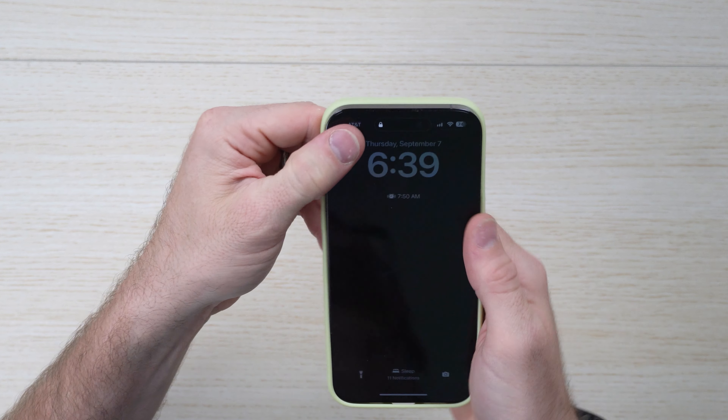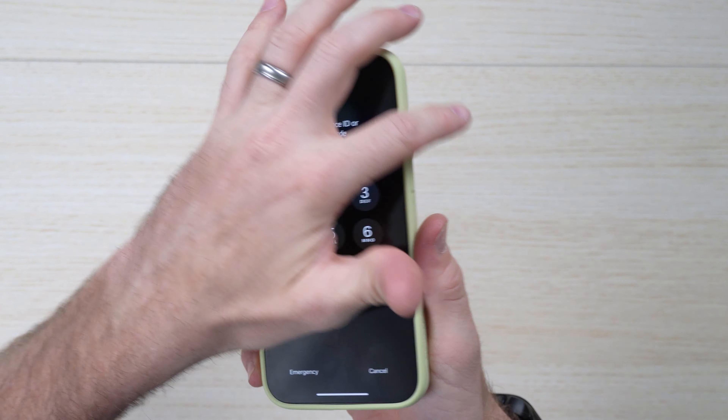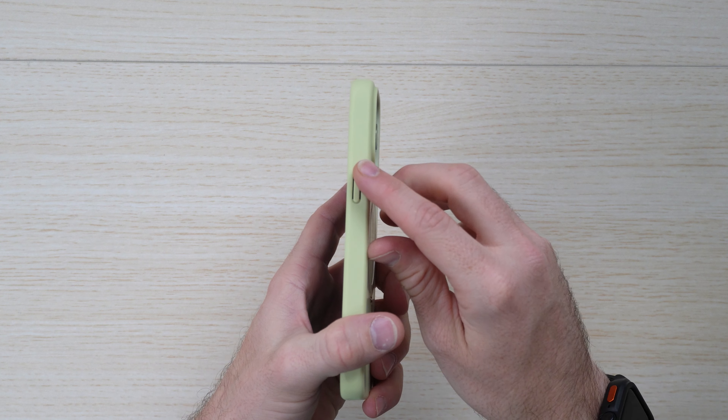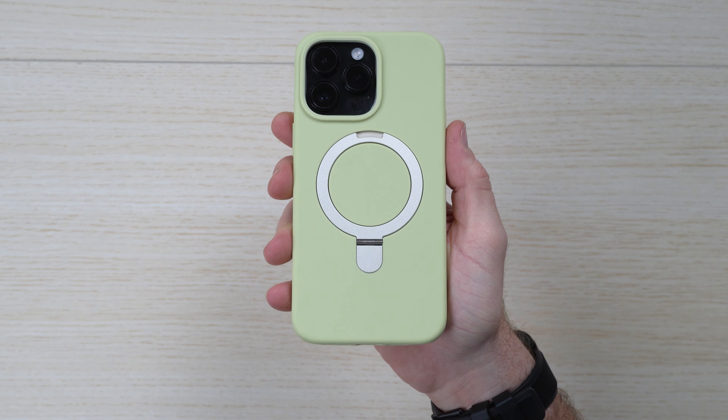Placing it in for the first time, it snaps all the way around giving you a nice bezel and protection around the edges. You've got about a sixteenth of an inch there and it doesn't impede on your screen protector, which is really nice. Buttons are still nice and clicky, and on the back side — it looks great in the hand.